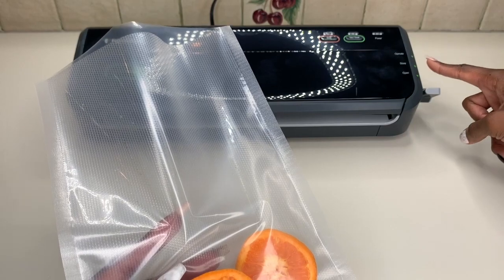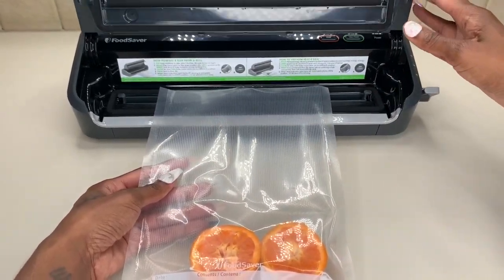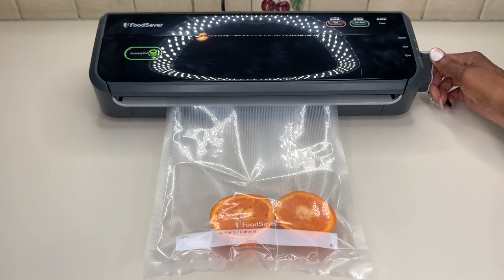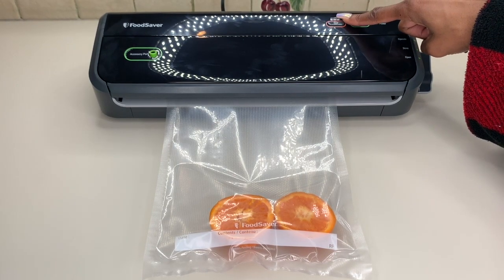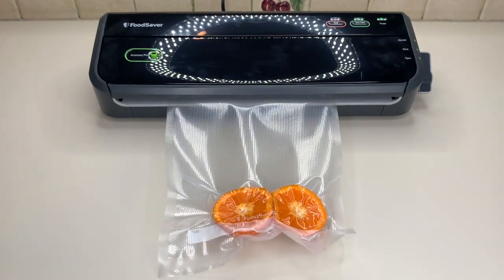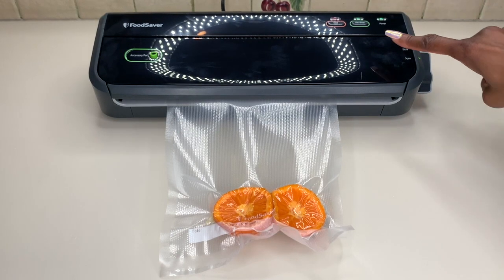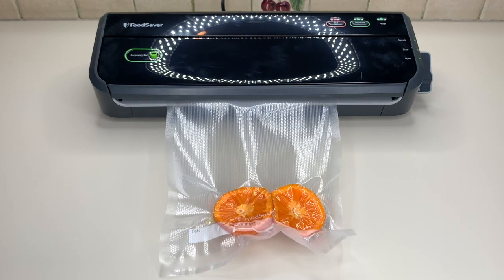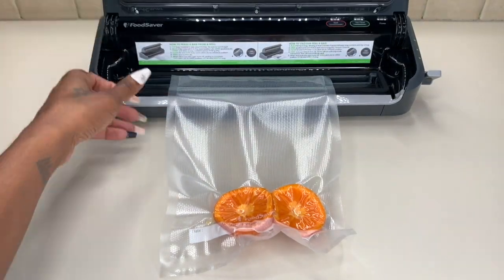Right now this is on the Open side — when you're getting ready to use it, you'll want to switch it over to Operate. Let's go ahead and stick the bag in here and leave it there. I'm going to back up the camera so you can see it in action, switch it to Operate, and then hit the Vacuum Seal button. The seal light — a red indicator light — came on. It's taking all the air out and then sealing it. It just turned off, which means it's ready to take out.